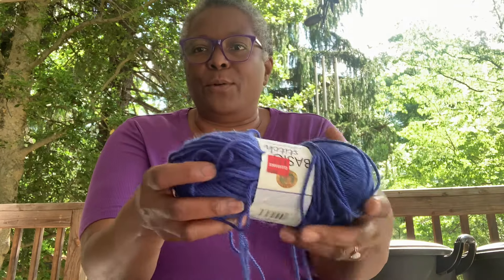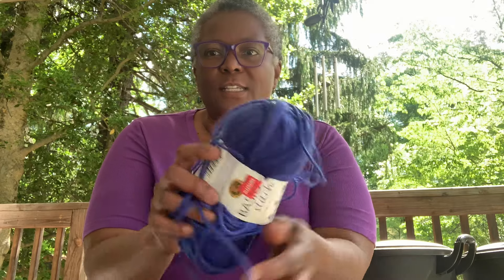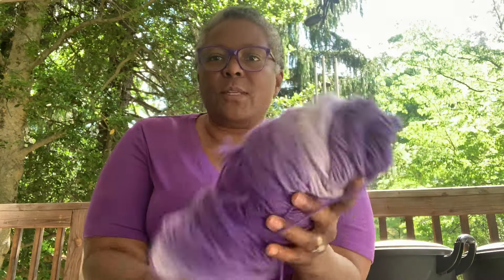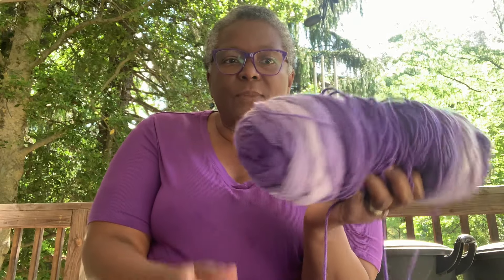Mine's a scrappy one, like I've said before, and I found some yarns. Isn't this blue pretty? This is Basic Stitch — I got a couple of those. And this one is the Red Heart Ombré, so that's going to be nice in there with the different shades.